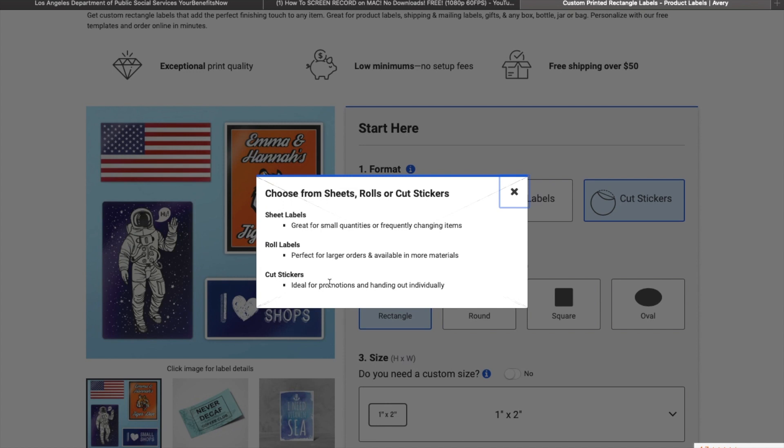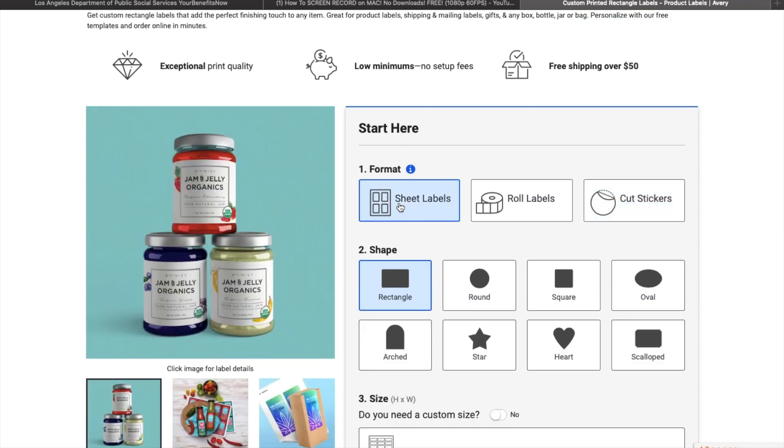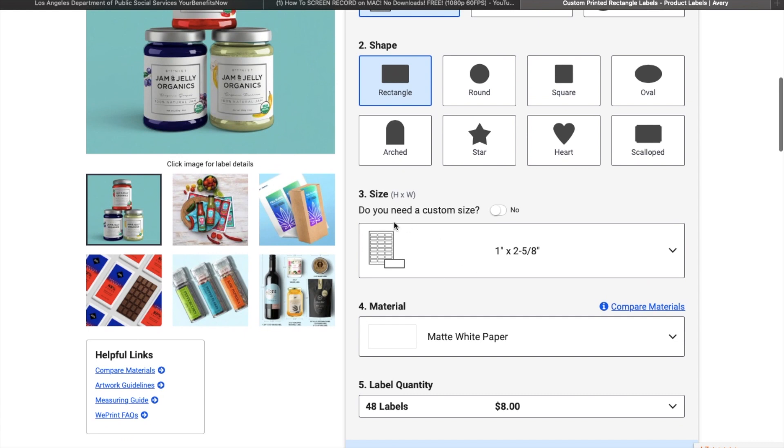If you click the little icon right there it shows you a description in more detail of each option. The sheet labels are great for small quantities and frequent changing items, and the roll labels are perfect for larger items. I would pick roll labels if I was doing something in a container with a screw top — maybe a shea butter or a cream. But for right now, for the lip glosses, I'm going to pick rectangle.